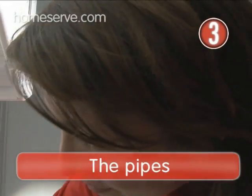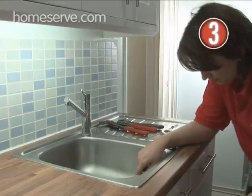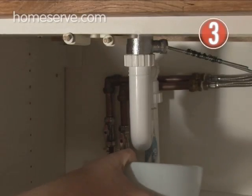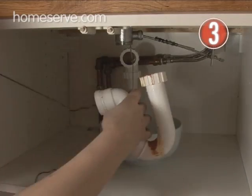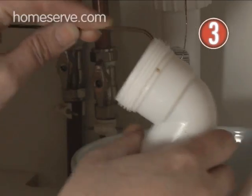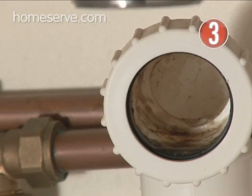Step 3: The Pipes. If the sink plunger didn't do the job, you'll have to dismantle the pipes under the sink. Don't panic — this is easier than it looks. First, put a bowl underneath to catch any dirty water, or it'll end up on your floor. Unscrew the retaining nuts at either end. Once removed, use your fingers or a piece of wire to poke out any blockage in the pipe. Beware — not only does it look grim, but it will also stink.